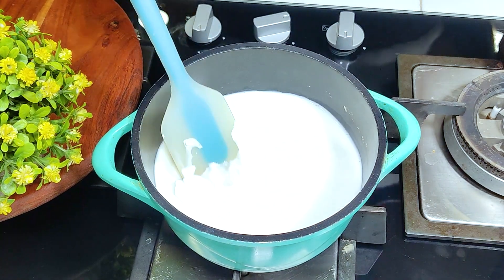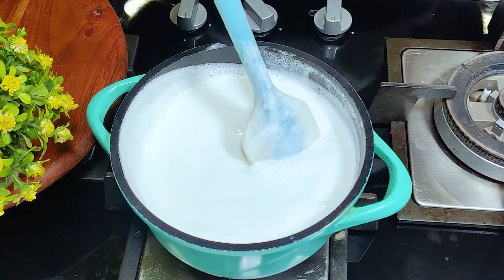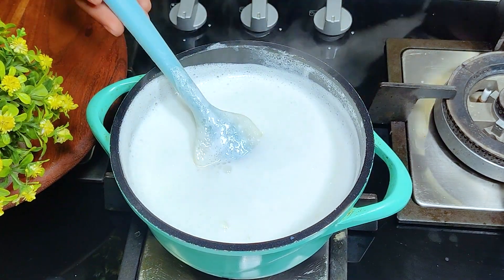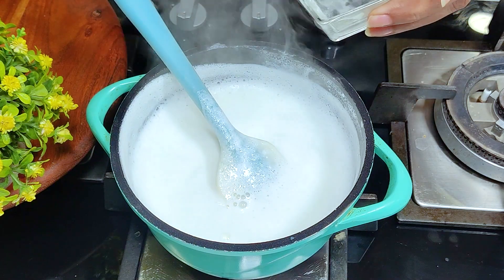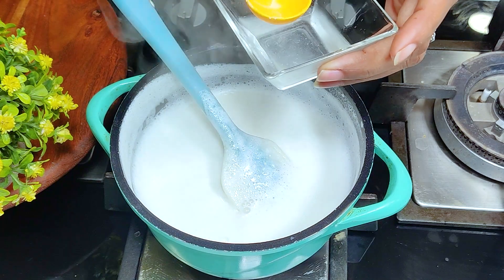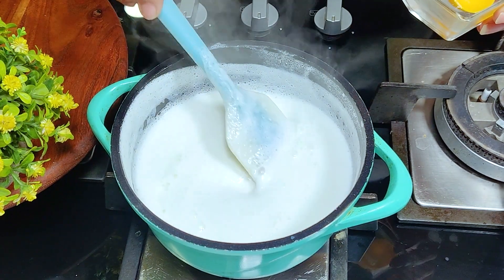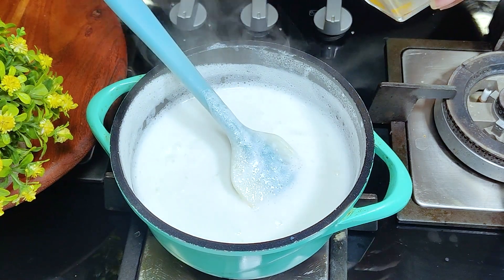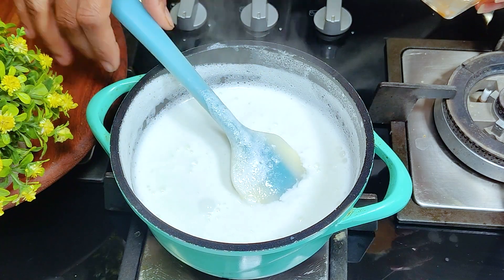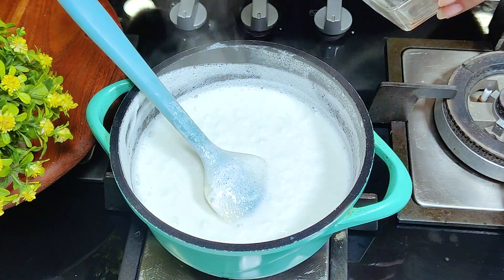Once you keep it warm, you can see it has been boiling very nicely. I will turn off the gas and add 1 to 2 tablespoons of vinegar. You can see that it has started to curdle a little bit.